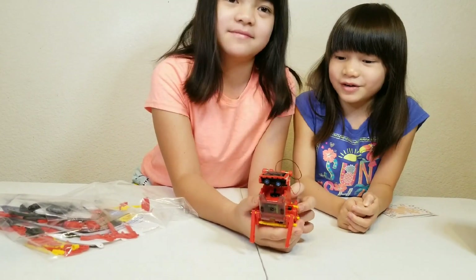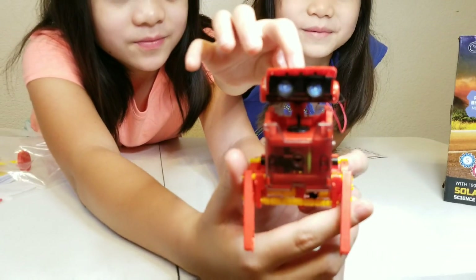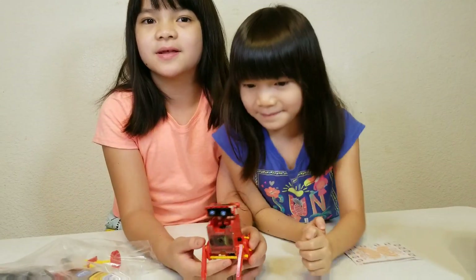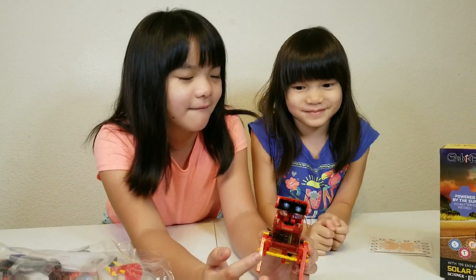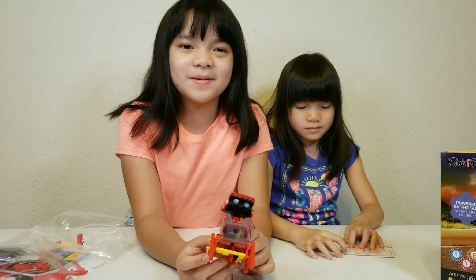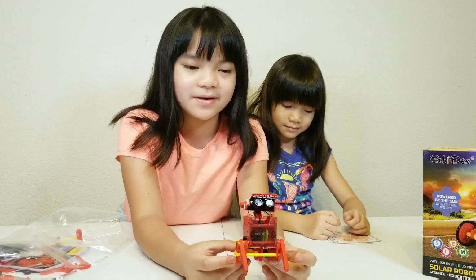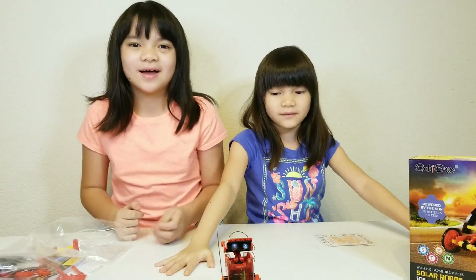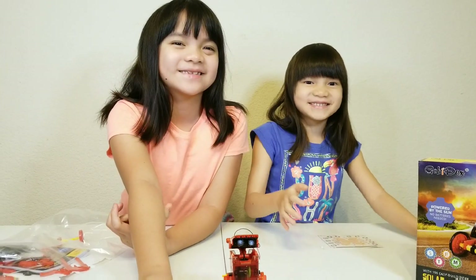Don't forget Spikey our toy dog. Who's a good boy? Comment down below if you have a dog or any other type of pet, or like a chicken, or if you have ever built a kind of robot. Like this video, and we have the link where you can buy this in the description. Please subscribe, hit the bell button, and don't forget to give a big thumbs up and hit the subscribe button. Bye!